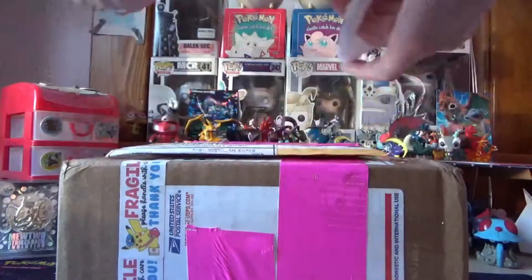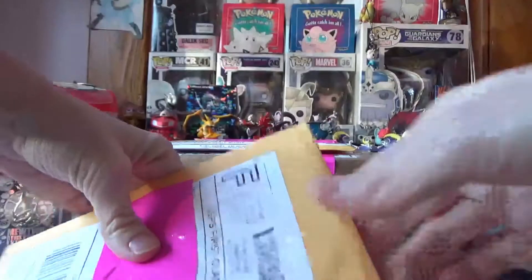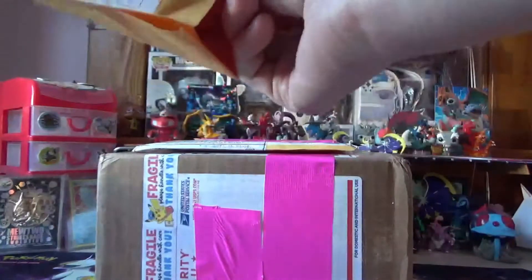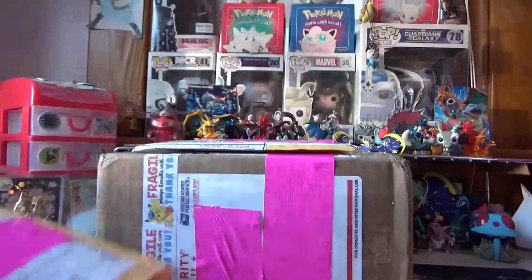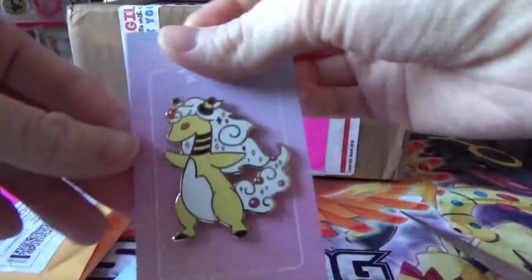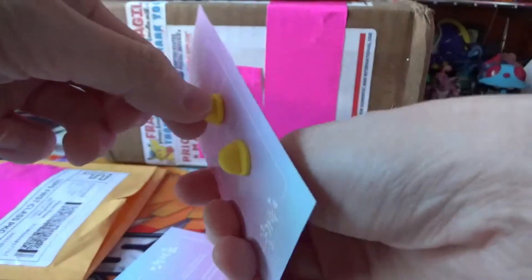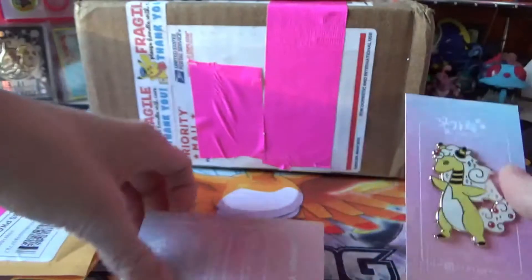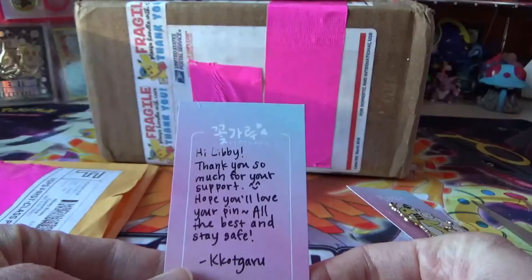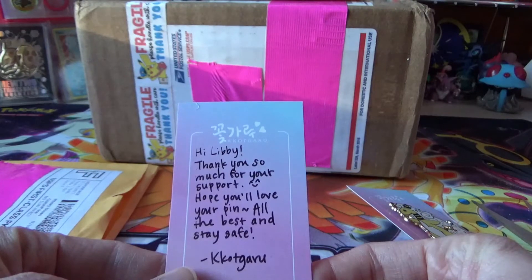I'm going to open this top one first. This is what I got — I got a Mega Ampharos pin. It's really, really cute. I love it. It's got two pinbacks so it's pretty big, but it's really cool. And this is the note: 'Hi Libby, thank you so much for your support. Hope you'll love your pin. All the best and stay safe.' It's from Kkotgaru.